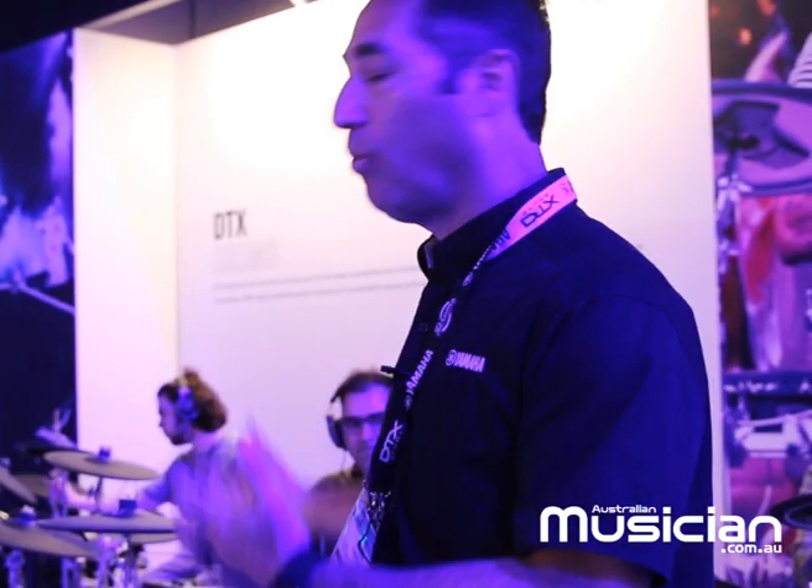I'm Matt Rudin, marketing manager for drums at Yamaha. Welcome to NAMM 2023. Here at the Yamaha booth, we're looking at our DTX line of drums — we've got the DTX-6, the DTX-8, and the DTX-10, which are the flagship models.